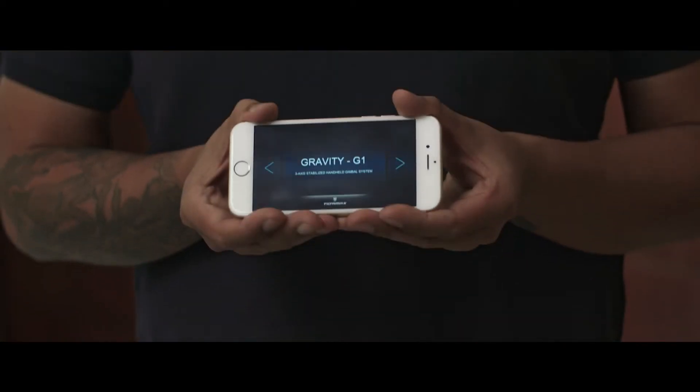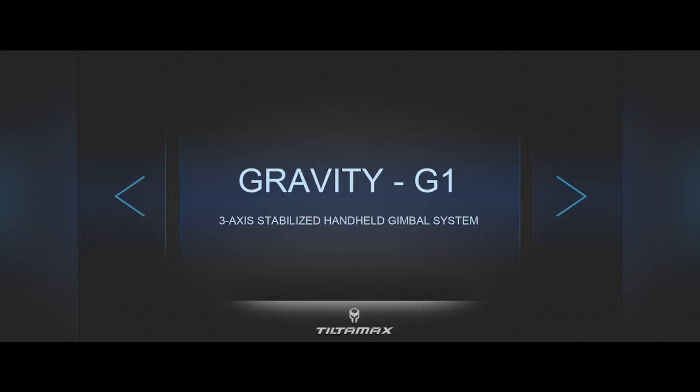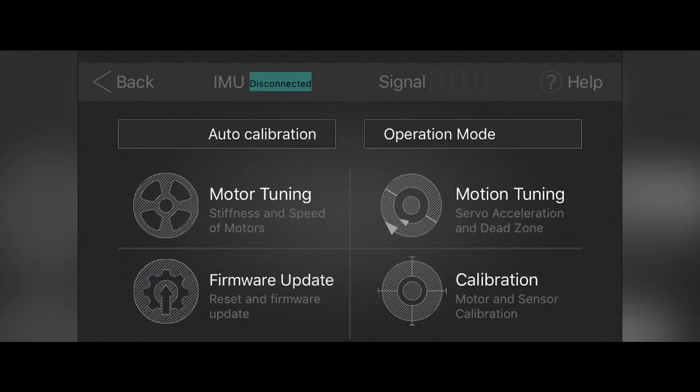Now let me take you step by step through the Tilta Assist app, where you can configure each of the motors individually as well as set up your auto calibration settings. To download the app to your phone, please go to the iTunes App Store. Or if you have an Android, there is a direct link on our website where you can download it straight to your phone. Inside the app you will find the Gravity G1 page and its menu system.